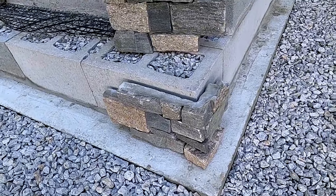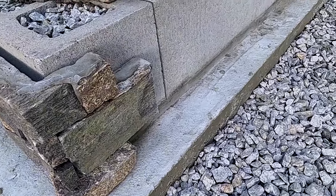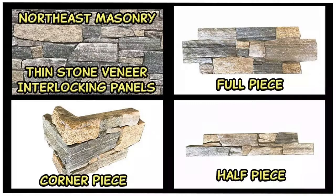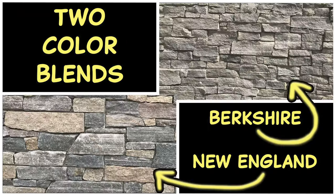These are the corner pieces — they're manufactured to wrap around and interlock with your half pieces. Just to go over this one more time: these are made by Northeast Masonry, they call them thin stone veneer interlocking panels. You have full pieces, half pieces, and corner pieces. They offer two color blends: Berkshire, which is mostly blues and grays, and the New England blend, which has those blues and grays but also a lot of tans in it. The New England blend is the one we're using here, and the one I use pretty much every time I go with these panels.